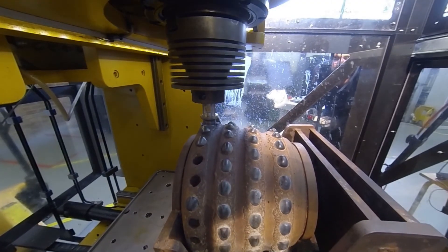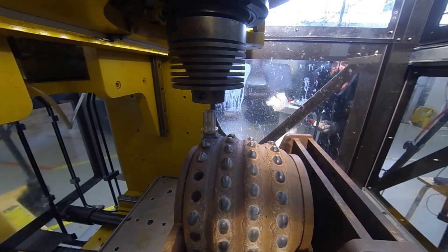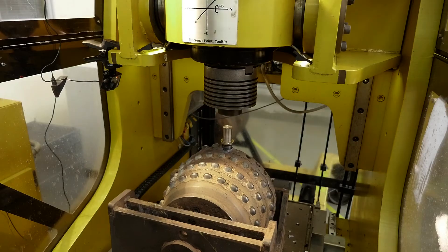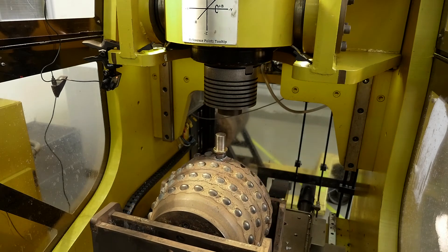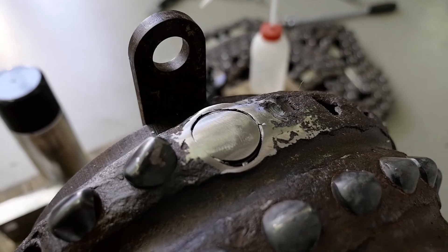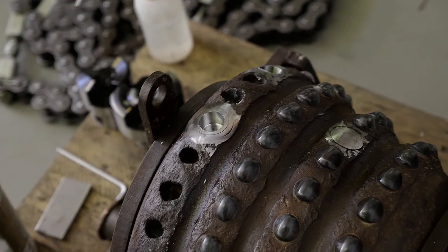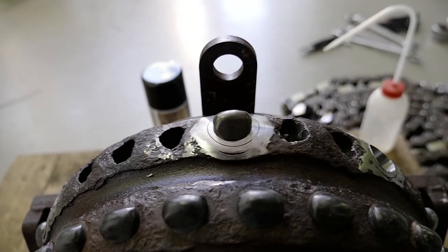The repair weld is now complete. The remaining tool is machined back to the original surface of the cutter to allow a new button pocket to be machined and a replacement button inserted for the refurbishment of the cutter.